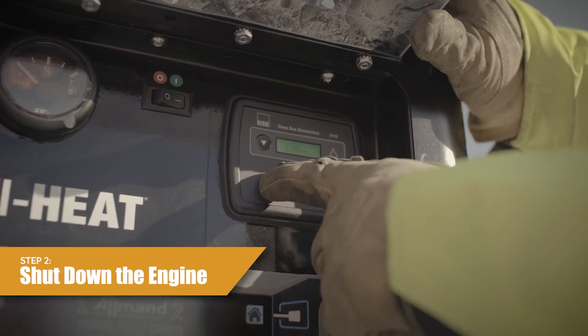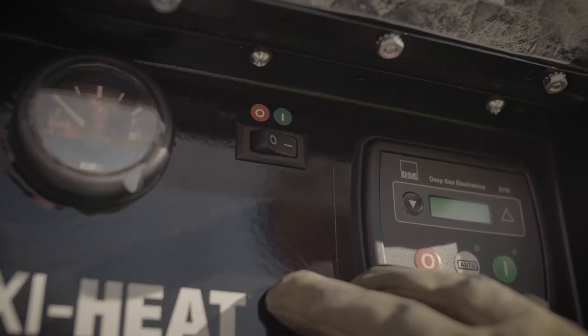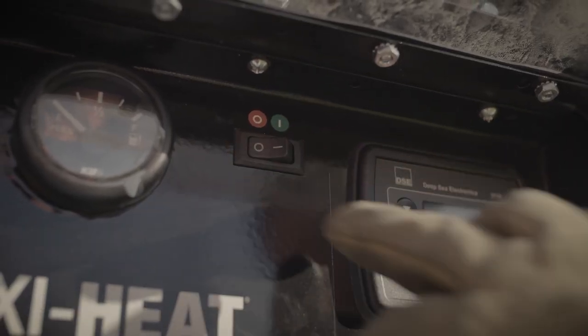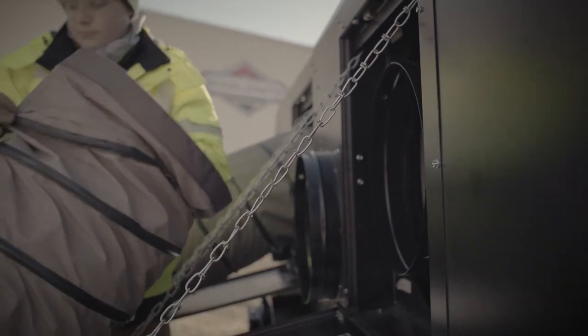Step 2: Shut down the engine. Push the off button on the deep sea control module. Turn the engine control panel on/off switch to the off position. Step 3: Remove any ducting from the heater outlet and air inlet connections. Place ducting in the duct storage box.